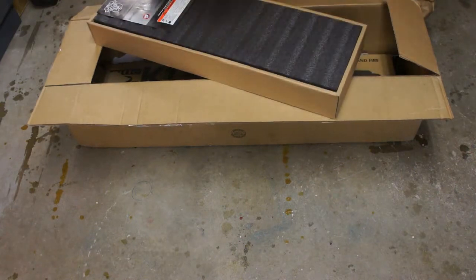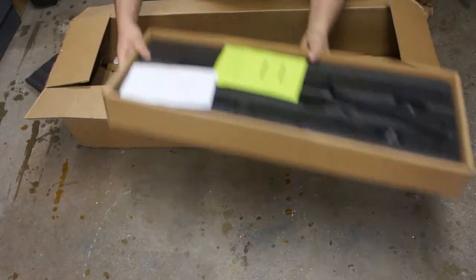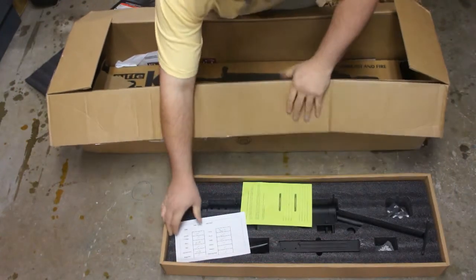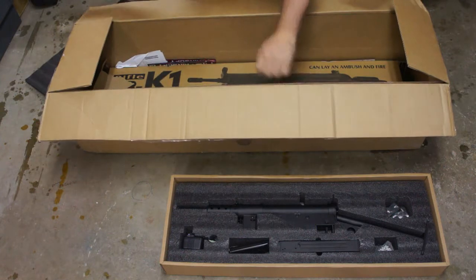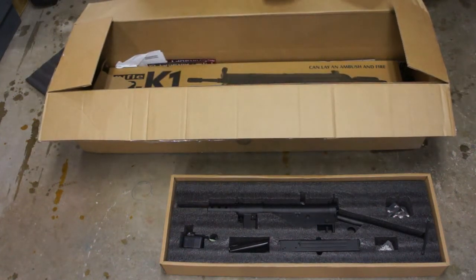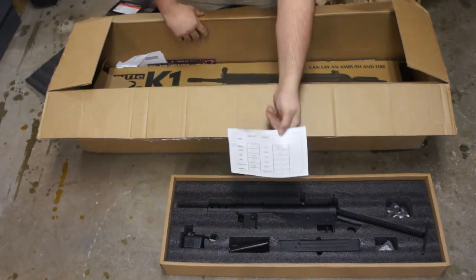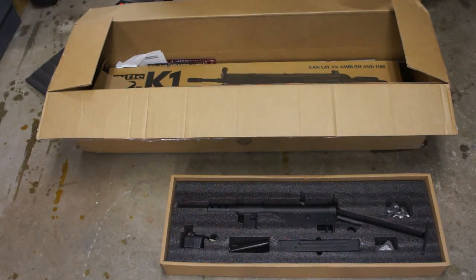Alrighty, first and foremost, the AGM Sten. It's shooting 309 feet per second with a .2 gram BB.